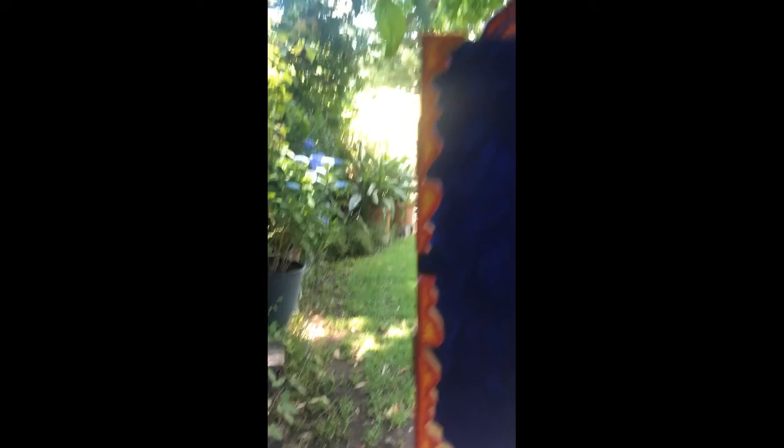This is where the little pieces of free art are going to go, and I put it in a big tub of cement which is drying, and then I'm going to put it out on the street and see what happens.